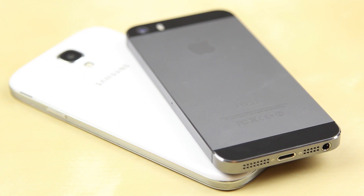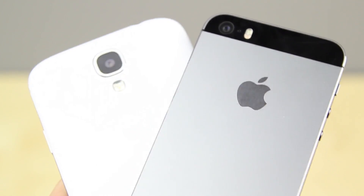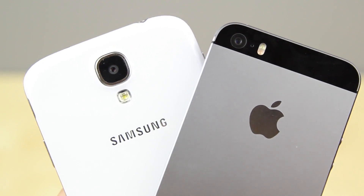Flipping them over to the back, you can see that the iPhone 5S is made out of very nice premium material. It's available in space grey, champagne, and silver, while the Samsung Galaxy S4 is available in white and black as well as some exclusive colors depending on your carrier. The S4 is made out of plastic and has a removable panel on the back, which some people may like.